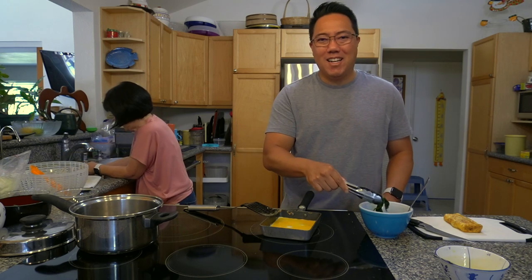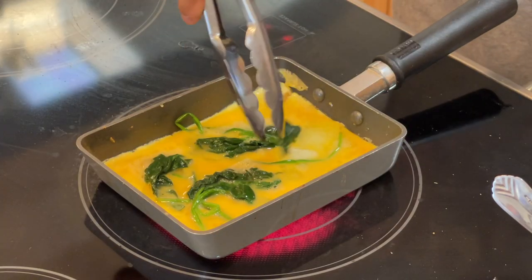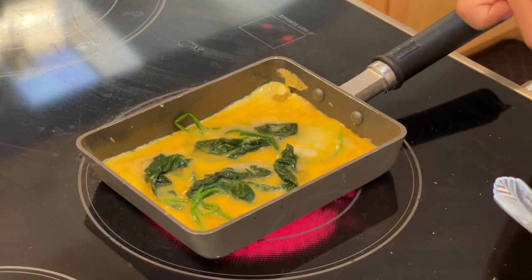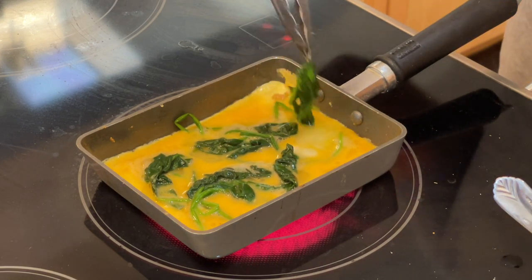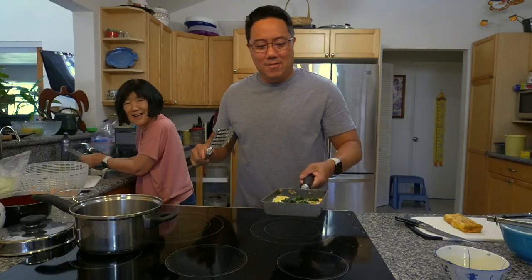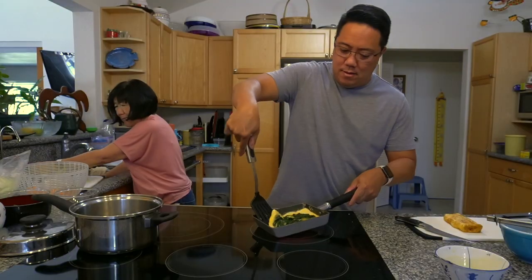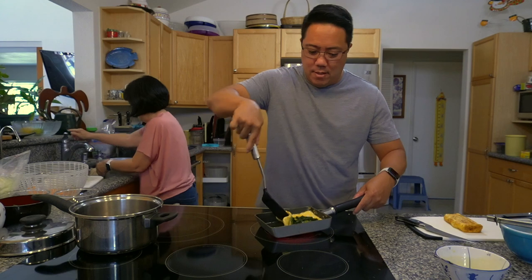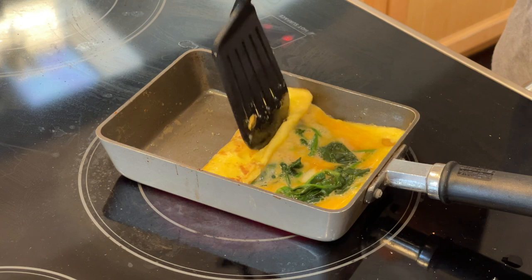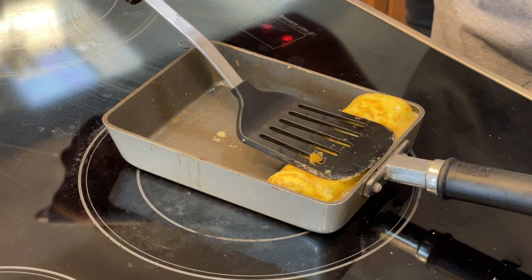We learned from the first one to not put so much spinach, because I think that was part of the reason why I had a hard time folding, and it also had a hard time cutting. If any of you guys have a better way to do this, hit me up in the comments, because I'm an amateur when it comes to flipping this in a square pan. Make sure to watch till the end to see our final bento box.